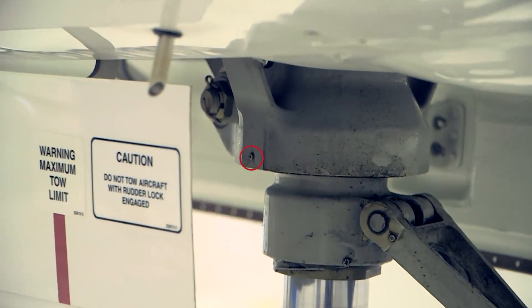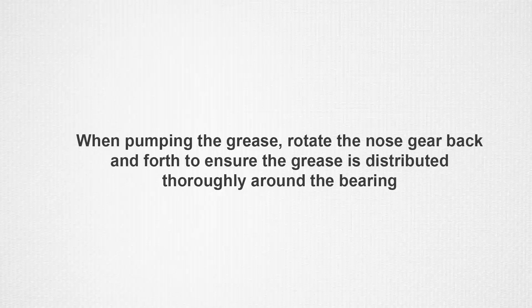When pumping the grease in, rotate the nose gear back and forth and continue to pump more in to ensure that it is distributed thoroughly around the bearing.